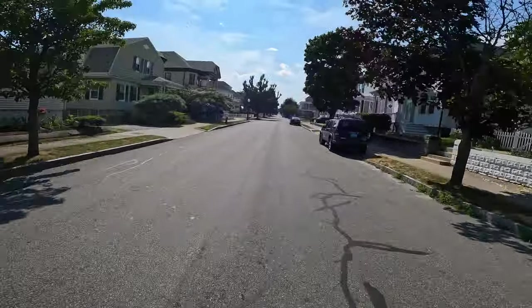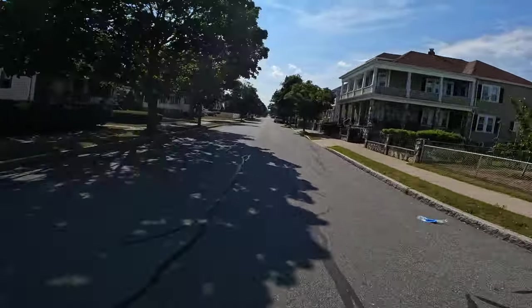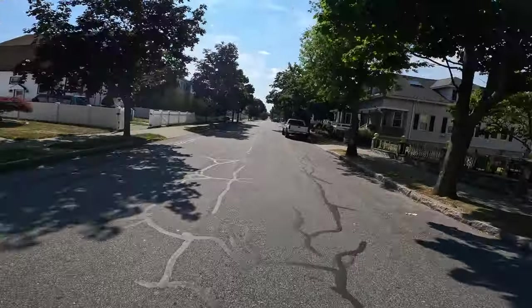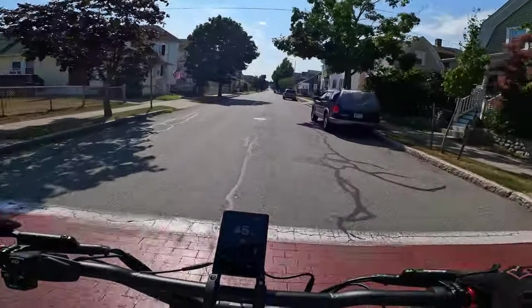Yeah, this is my new scooter guys. The wind is just insane — going to go about 50.